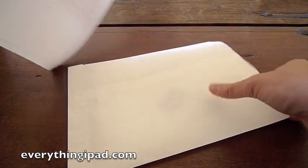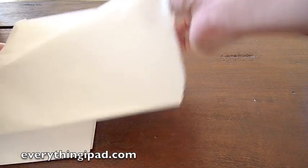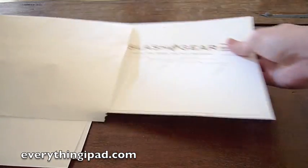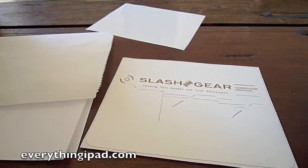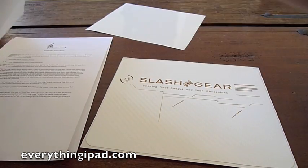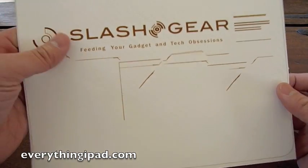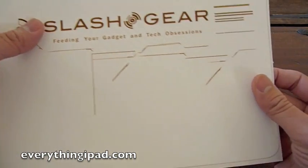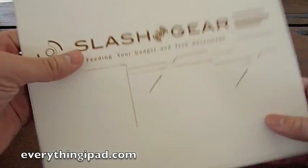So here we have the pressed material. Inside I have the Stealth Armor — in this case I have the white carbon with Slash Gear engraved on it. It feels really good, so I think you're going to really enjoy it if you decide to go with Stealth Armor protection for your iPad.